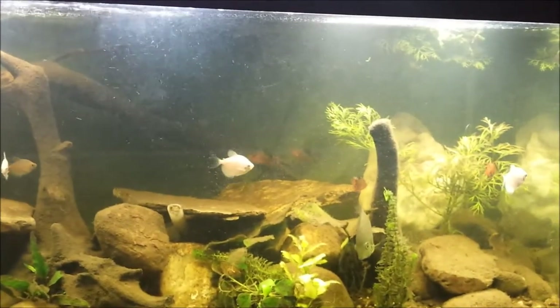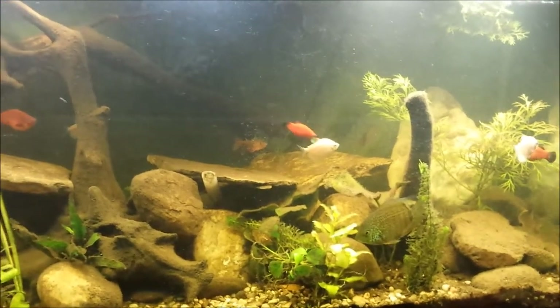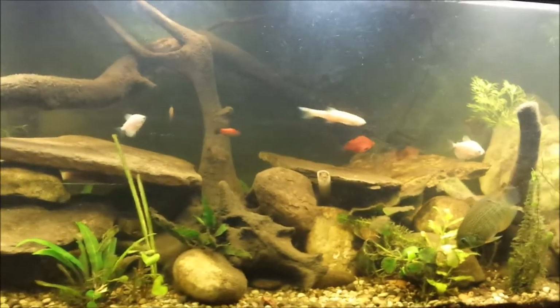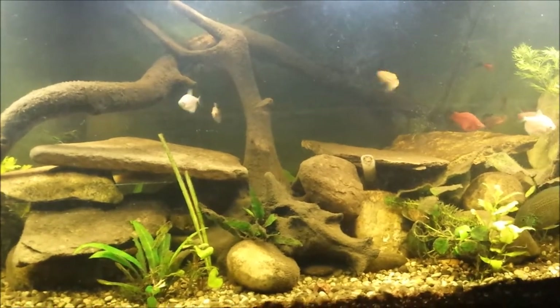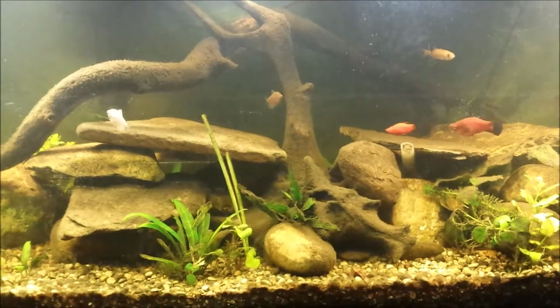First thing we're going to do is take all the fish out — well, as much fish as I can find. I'm going to take all those out, take some of the wood out, take the rocks out. I do have another tank set up right around the corner here that's been running for some time — it was my Jaguar tank. I actually took the Jaguar out this morning and put him in the 125.